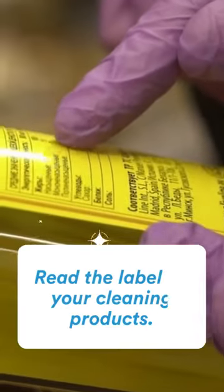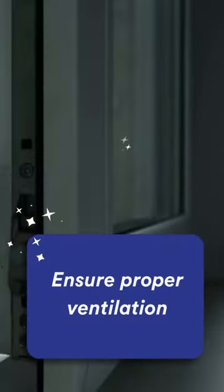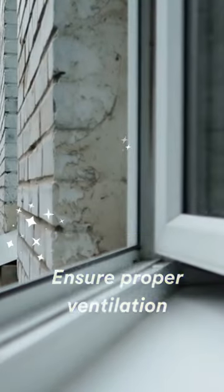Tip 2: Read the label on your cleaning products and follow the instructions. Tip 3: Ensure proper ventilation to reduce concentration of chemicals in the air.